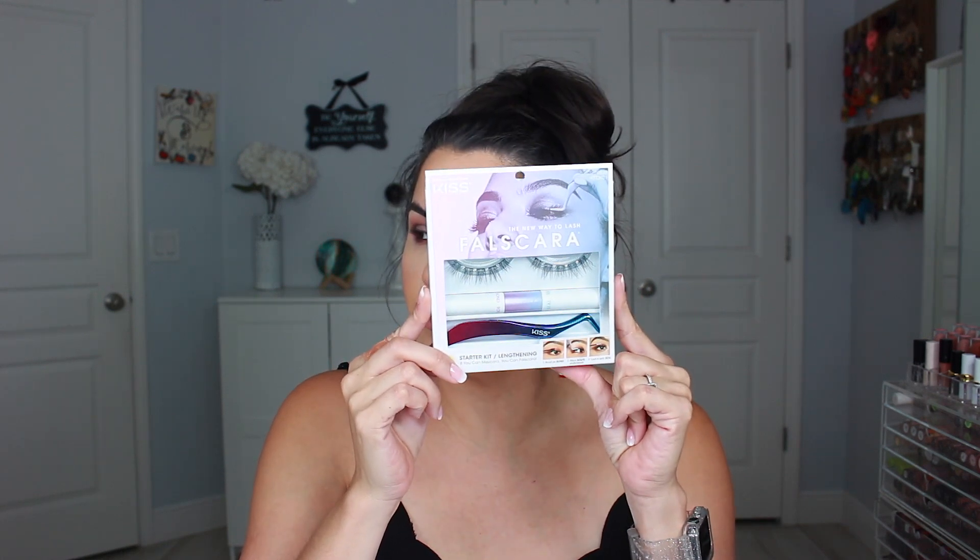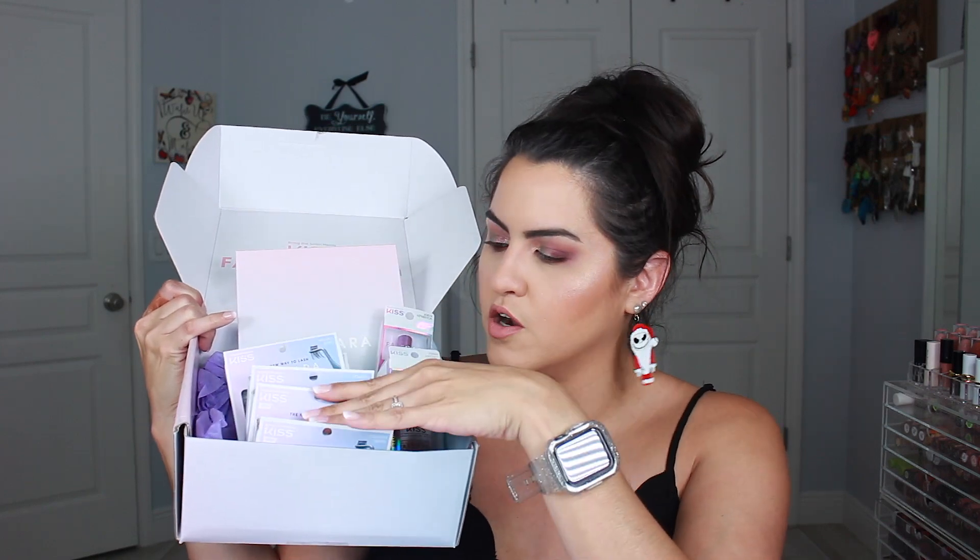I'm going to do this with you guys. I wanted to show you the PR package that I received — there's a little instruction booklet and they sent me a mirror. Look at all the different styles they have: more dramatic, darker, longer. All of these are divided into small, medium, and large.